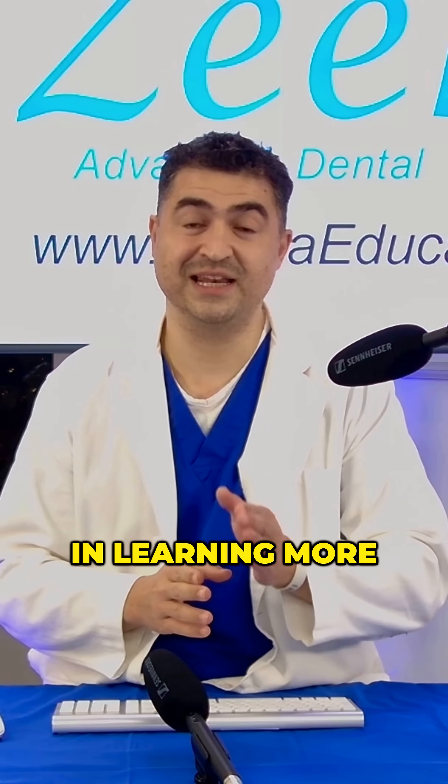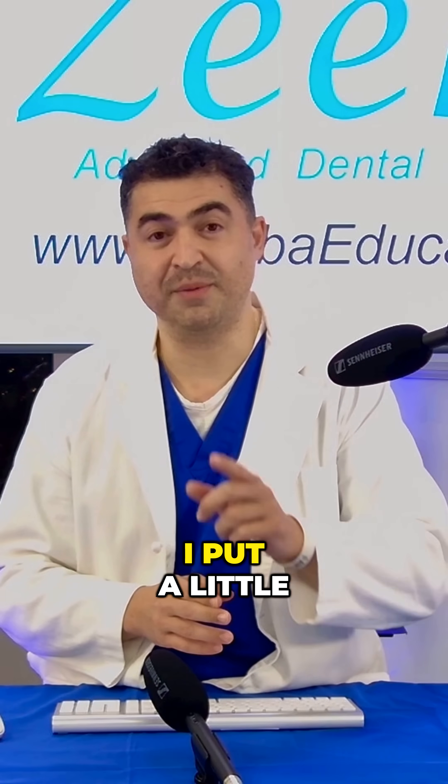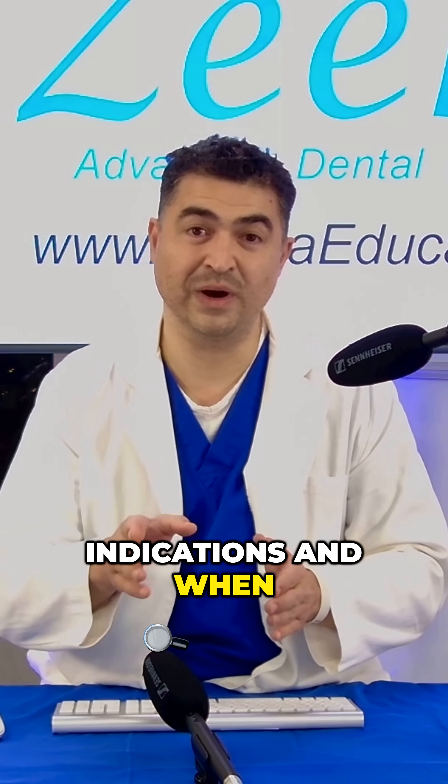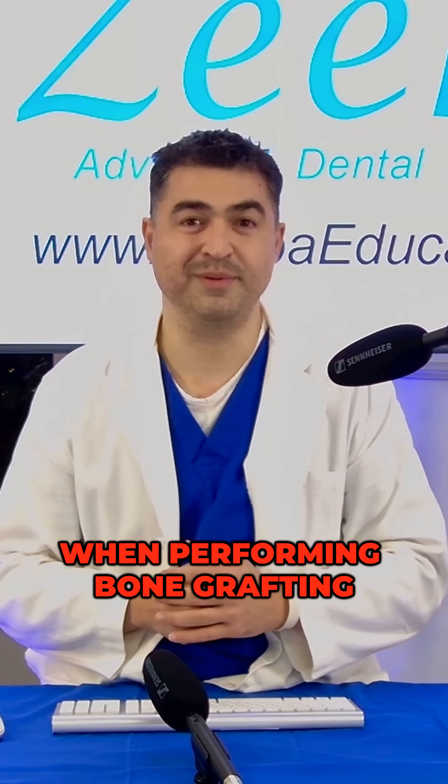Hope you find this helpful. If you're interested in learning more, click on the link below. I put a little video together that goes over all these techniques, indications, and when to utilize which technique when performing bone grafting.